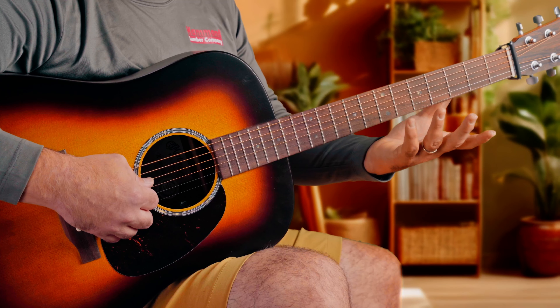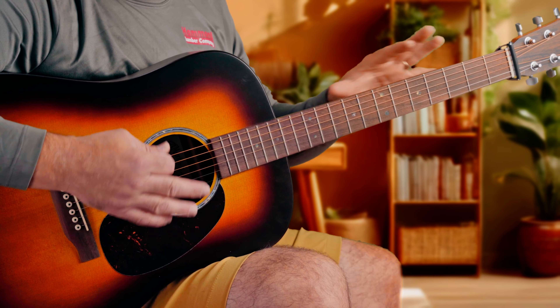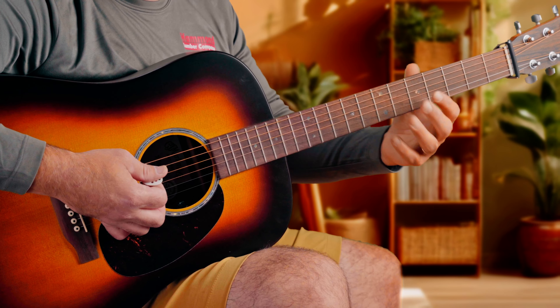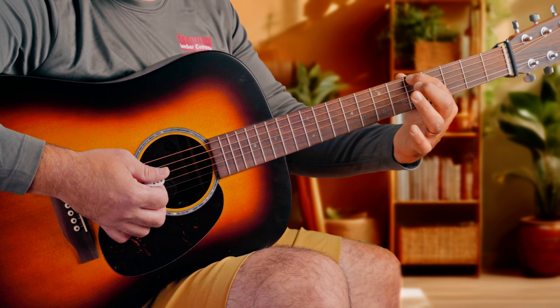The next thing we're going to do is not use a finger on the fretboard, or as little as we can, because any time we depress the string, we add a little amount of tension on the string and therefore increase its pitch by — whether it's a perceivable amount to us or not at the moment is questionable.